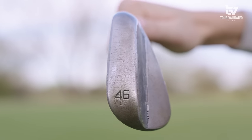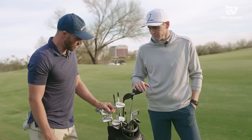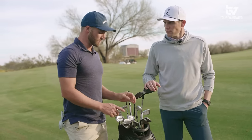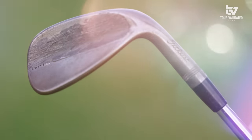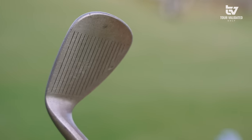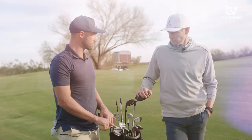Then we work into the 46-degree pitching wedge. A lot of people have a stock pitching wedge that matches their irons, but I felt like it went too far. So I went into an Evokey 46 — this is an SM9 with an F grind. It has a touch more spin, goes a little shorter, and I feel like I can hit off-speed shots a lot better.